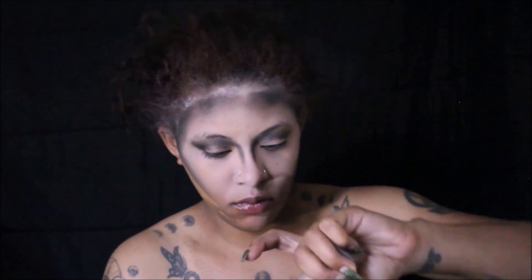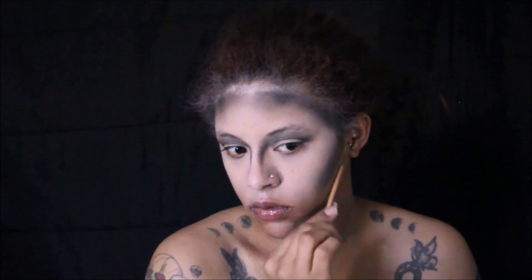I'm going to put that foundation on the lower part of my face, blending that into my neck with a makeup sponge.